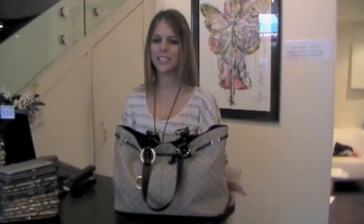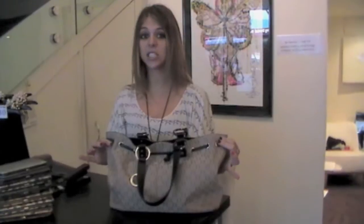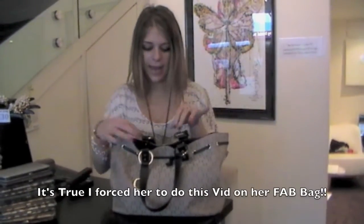Hi guys, this is Tara and you're watching Jerusha Couture TV. I'm here to show you guys my new Oriton bag that I absolutely love and that Jerusha is actually pretty obsessed with, so she's asked me to do a review on it, so here I am.